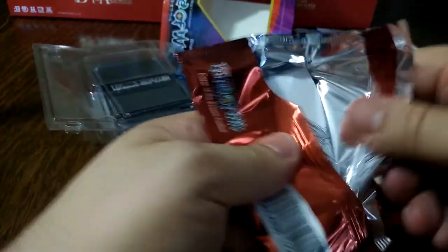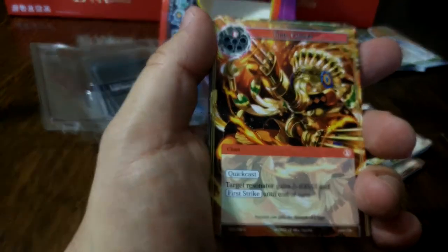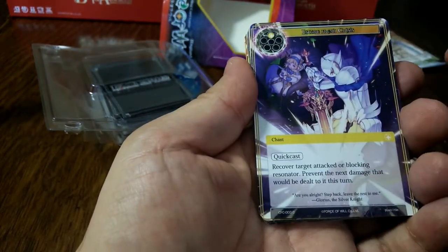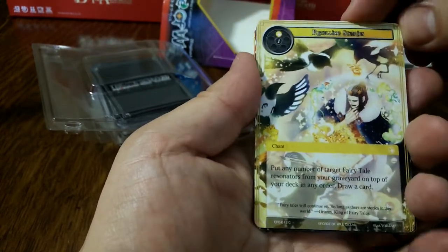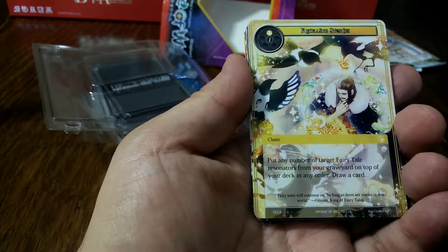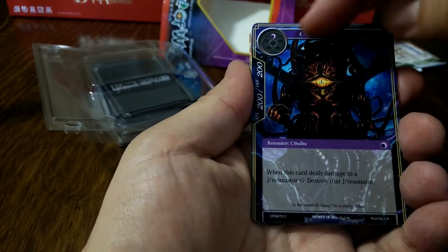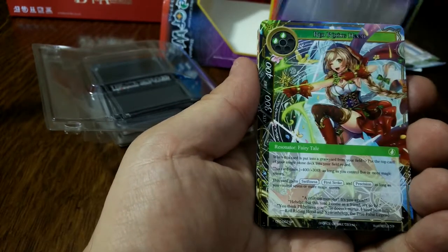Last booster. Tiger Charge — seen it. Escape the Crisis — costs one, quick cast. Recover target attacked or blocking resonator and prevent the next damage to it. Retelling Stories — cost two: put any number of target fairy tale resonators from your graveyard on top of your deck in any order and draw a card. I like that. A Cthulhu resonator — costs one. When this card deals damage to a J-resonator, destroy that J-resonator. I like that too.